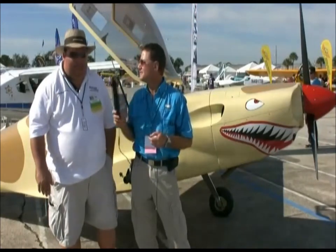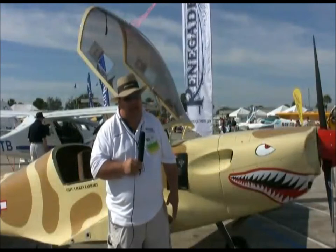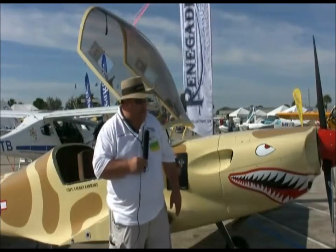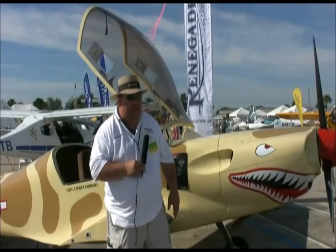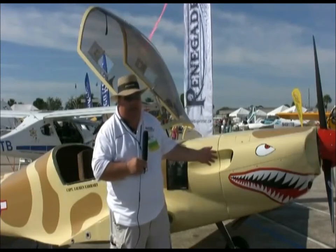We started out with the Rotax and Jabiru engines like everybody else really did. We got with Lycoming about three and a half years ago, helped them do the test flying of the Lycoming engines, and helped them develop the fuel injection and electronic ignition systems. We have several electronic ignition systems to choose from. We put them in these sleek airplanes — this is our new tail dragger version that we're introducing here.